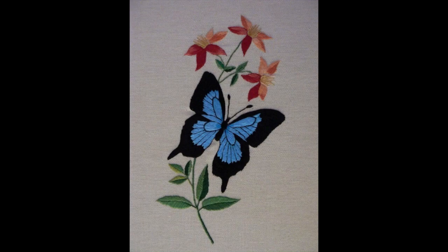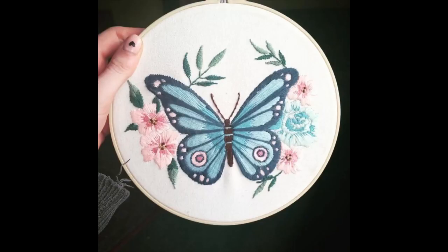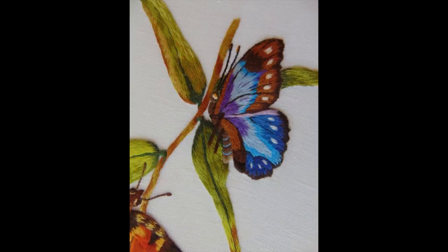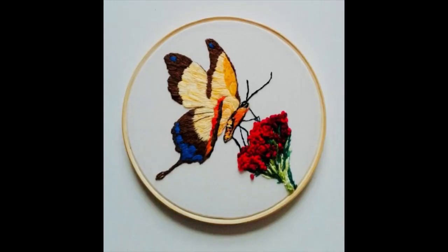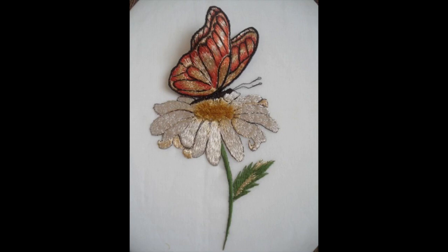Now we will talk about the material being used to make these patterns. You will require embroidery thread, an embroidery needle, and an embroidery frame or stand. If you want a sleek and delicate look, use Anchor or DMC thread. For a 3D or velvety touch, use wool. If you want a shiny look, use silky threads.